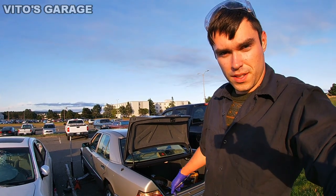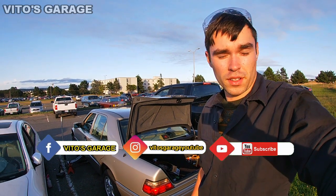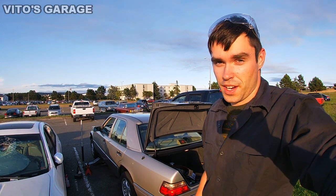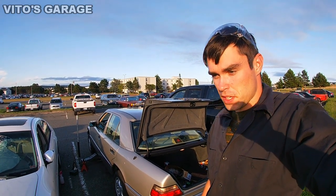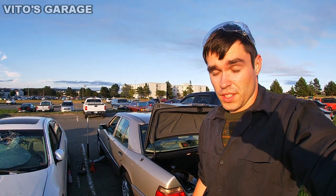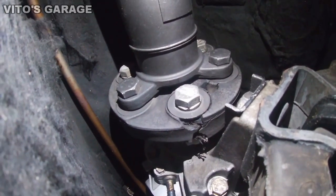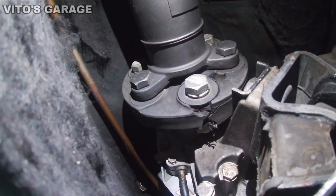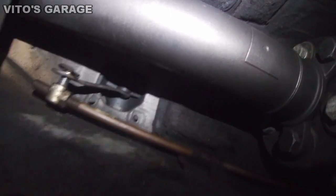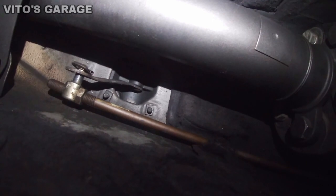Today I'm going to show you how to fix your bouncy speedometer needle, especially when you're going at low speeds — 20 miles per hour or 20 kilometers an hour for those in Europe. There are a few steps I want to try and I'll see which one fixes the problem. Here's a bad flex disc that needs to be replaced, and there's also a missing shifter bushing right here where the shifter is.